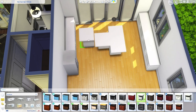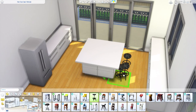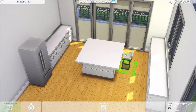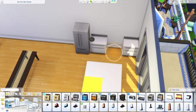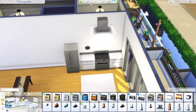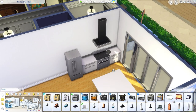We'll get the island situated and then have some barstools next to it — something that feels modern, maybe these ones from Discover University. For the stove, we'll use the one from Cool Kitchen Stuff that matches, and above it a fancy overhead vent hood, although that large one feels a bit too high on the ceiling. I think this other, smaller vent hood looks really cool instead, and then we can do some open shelving around it.